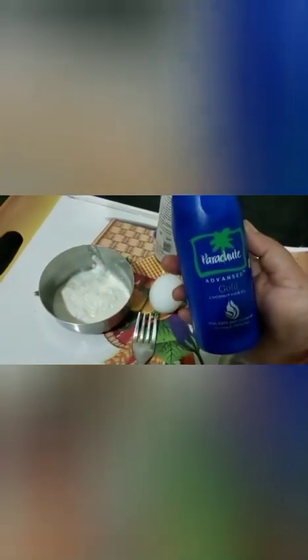I have taken curd — almost 2 to 3 spoons. One egg. The third ingredient is coconut oil, which is best for our hair. And essential oil — this is rosemary essential oil. I will tell you about its benefits.